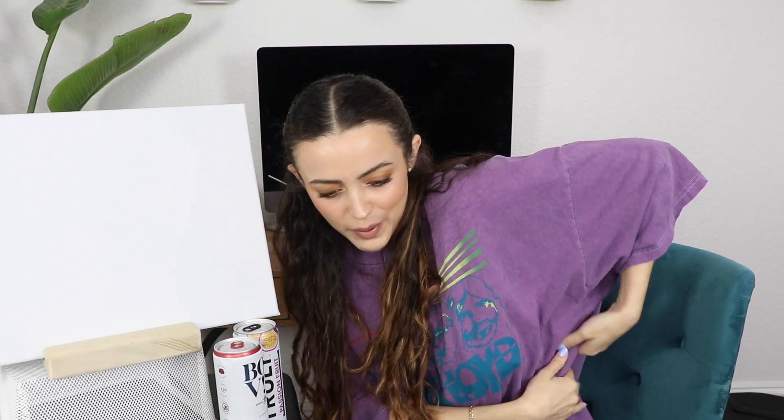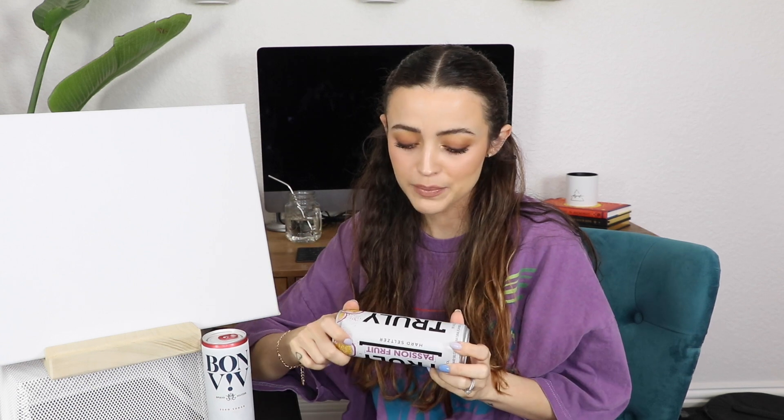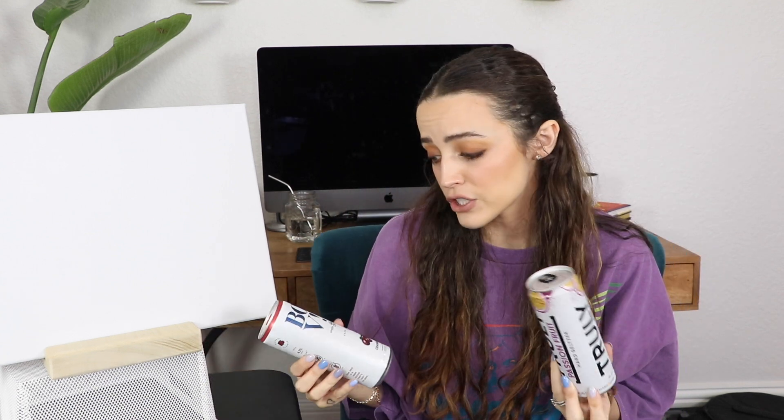Okay, what was I saying? The pain has traveled to my back and it's like in a line. I feel the pain like in a line, I know that doesn't make sense but I swear. So I have two options here — can you see them? Bon Vivi is my favorite, I just had a black cherry one, best flavor. But I also have a Truly passion fruit. I'm either gonna do the Truly passion fruit or a Bon Vivi cranberry, but if I don't like the passion fruit, he's gonna drink it while I drink the other one.